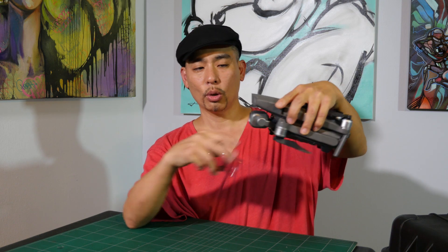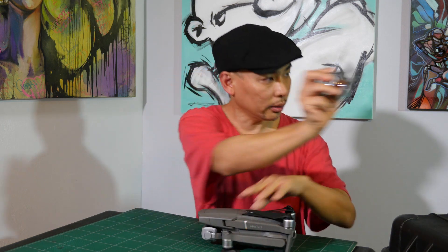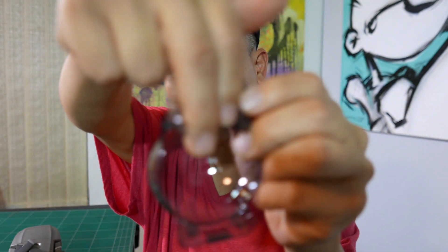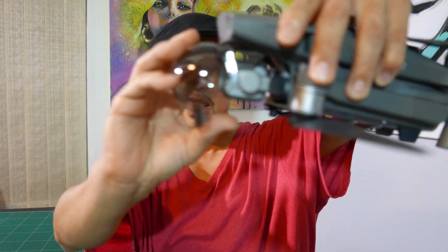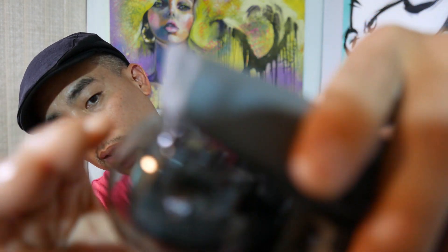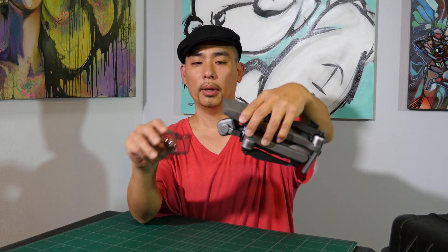The best way to do it is to make sure the lens is facing forward. There are two grooves on this piece, and the lens fits directly in there. It goes up from the top, slides in — there are two little holes on the plastic gimbal protector — falls in, and it clips back. And that's it.